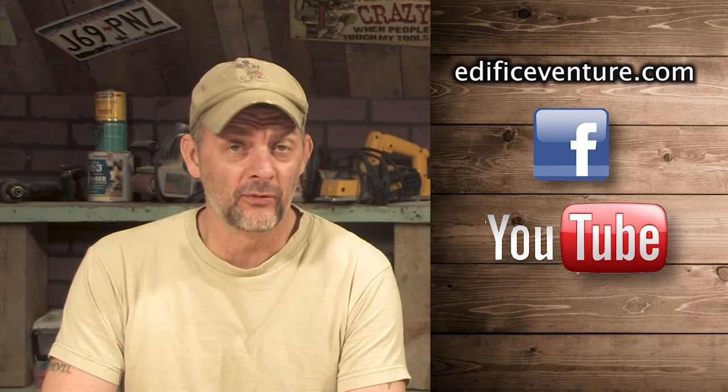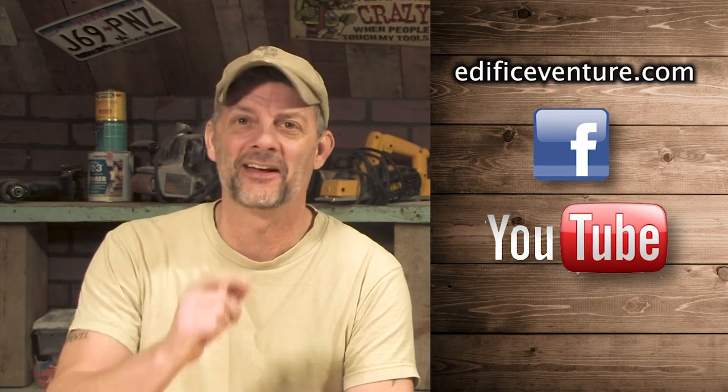Make sure to check out our YouTube channel at Wseegers2 or do a keyword search for Edifice Venture. Be sure to subscribe to us and also check out our Facebook page and like us there too.